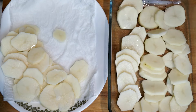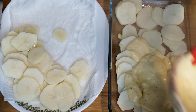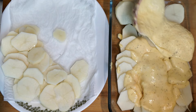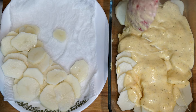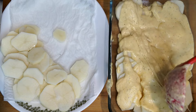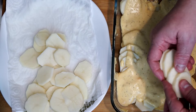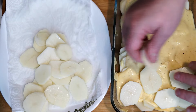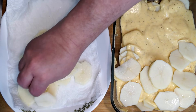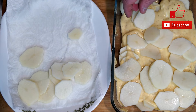Use almost half of the potatoes on the bottom layer. Once they're there, spoon in the cheese sauce to make sure the potatoes are completely covered — do a full layer all the way across the bottom. Then add more potatoes on top and more cheese sauce on top of that. Make sure your oven is preheated to 375 degrees before this goes in.